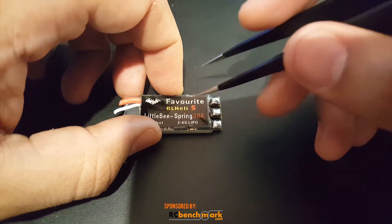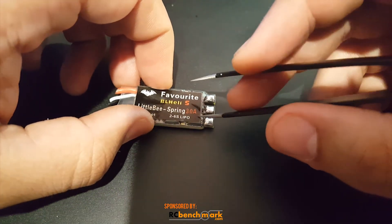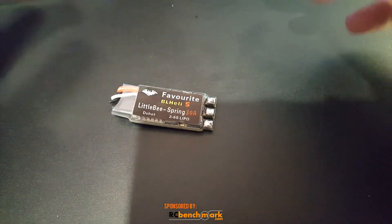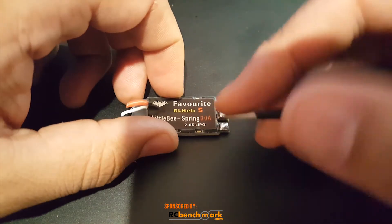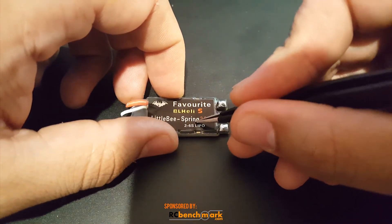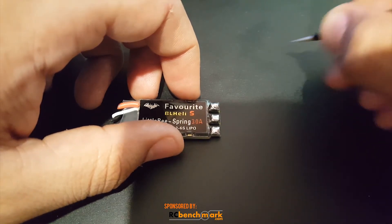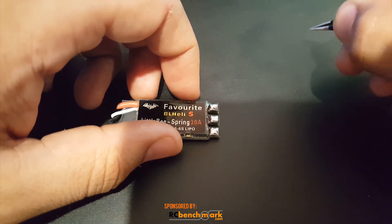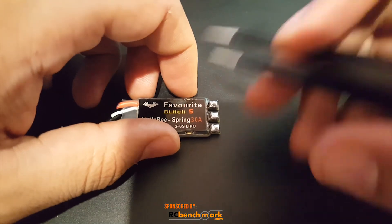The Racer Star beat this in voltage drops — it was actually quite a bit better. The Favorite Little B had a 12 volt drop from 12 volts, which is okay, while the Racer Star 40 amp had a 13.2 volt drop — that's very minimal, meaning a very low chance of VTX blackouts.